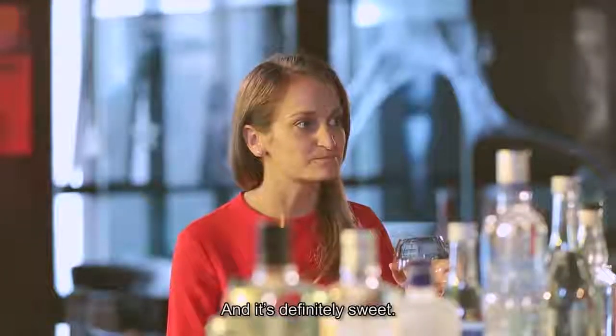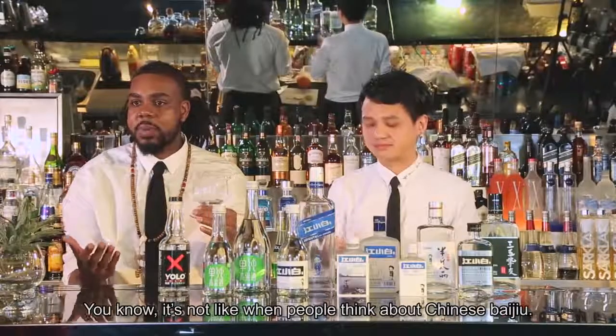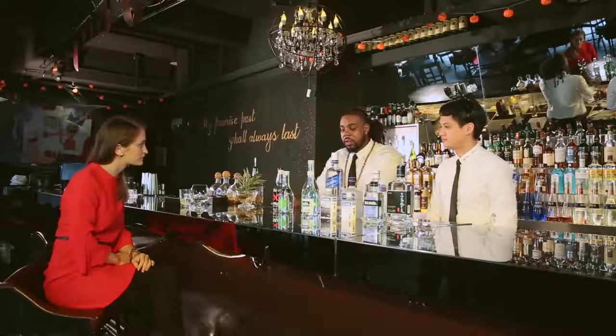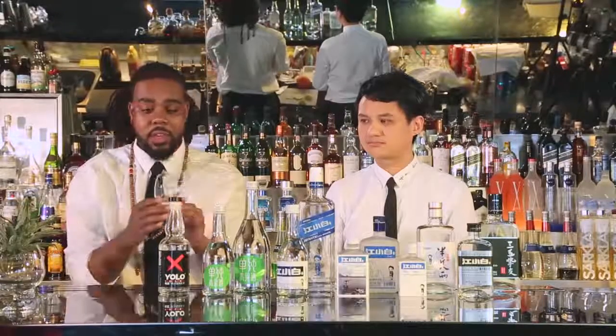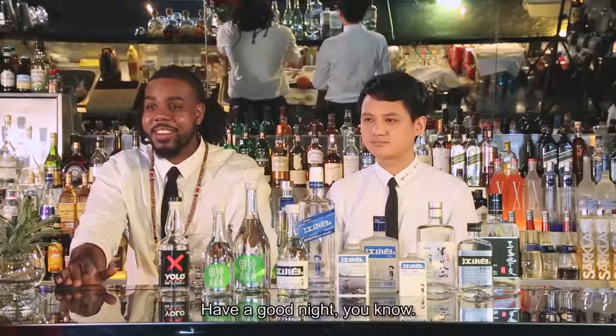It's definitely sweet and easy to take. It's not like what people think about Chinese Baijiu. I think it's not just for Baijiu but for any straight liquor — it's really easy to drink. It's super smooth. And if you put this on ice and maybe add a lemon, which is my personal preference, it's too easy to drink. You can drink it all night.